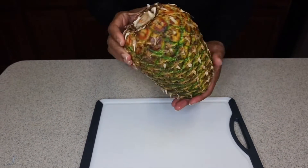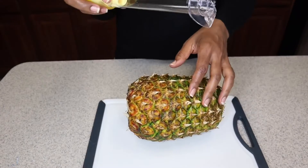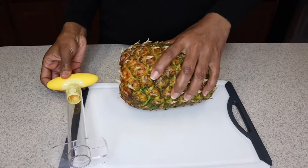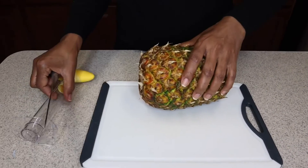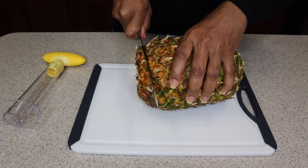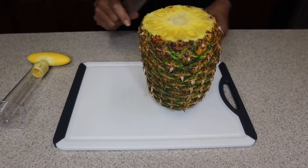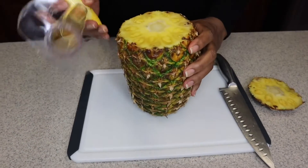So this is our pineapple that we are going to be using today, and I will be using my pineapple slicer — a very easy kitchen gadget. So you want to go ahead and cut the top of your pineapple first, and then you get your pineapple slicer.